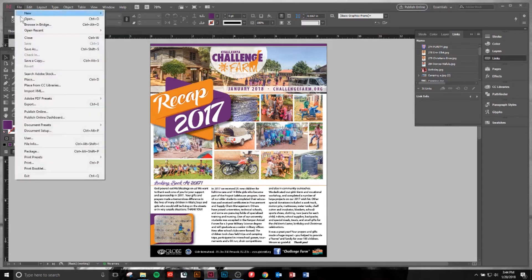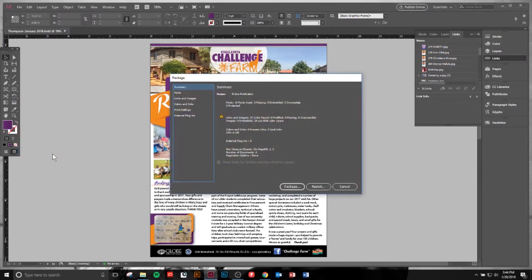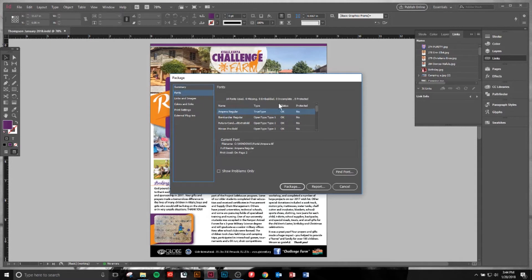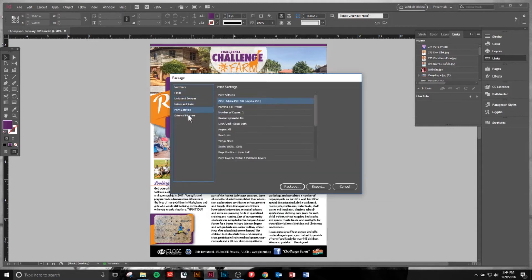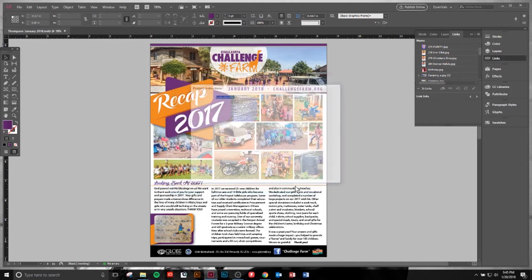We're going to come up to the top left corner, click File, then Package. There are occasionally some warnings here about things that are wrong. Right now, everything looks good — fonts are in order and all of that looks well. So we're going to click Package.